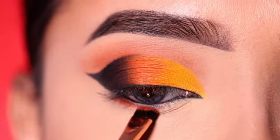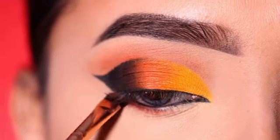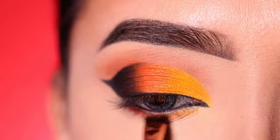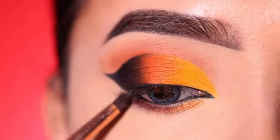After that, I will apply the orange shadow under the lower lash line with a straight flat brush, just close to the lash line. I will apply the yellow shade in the front section. After that, I will apply a little black too — just on the outer side along the lower lash line.